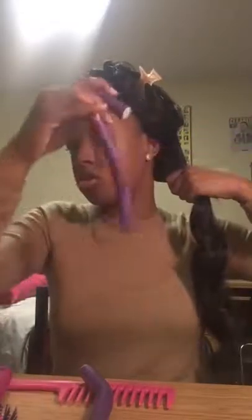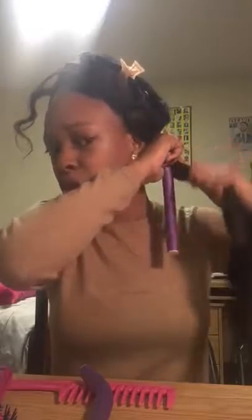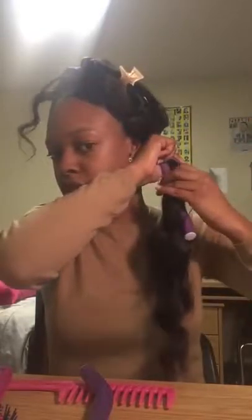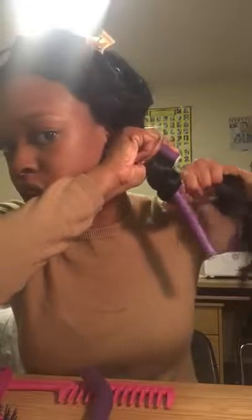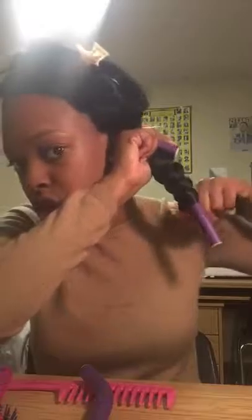I'll be doing these waves toward my face. You're gonna put the flexi rod this way depending on the direction you want your hair to lay — if you want it to go this way, you do it one way; the other way, you lay it that way. I'm going to spiral the hair around the rod. You don't want to lay it flat, because then you'll have curls, not necessarily waves.